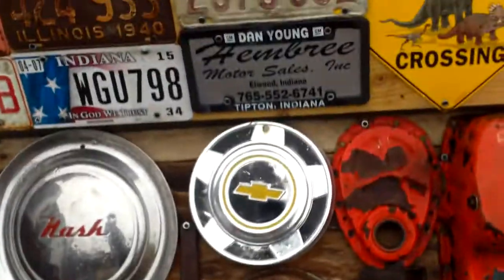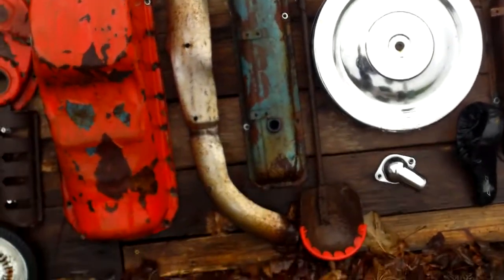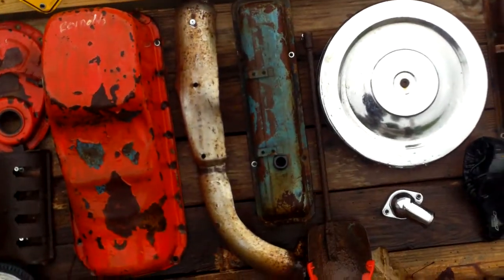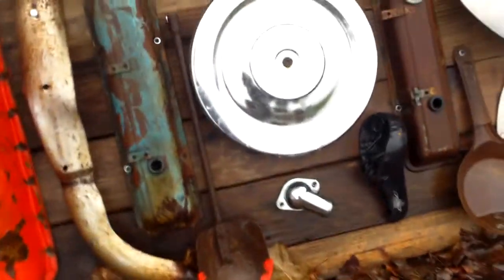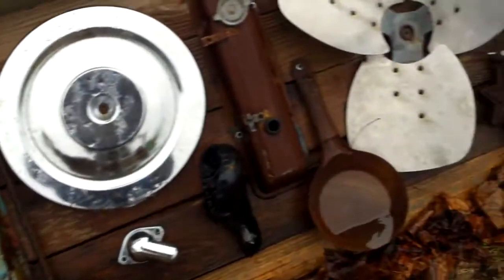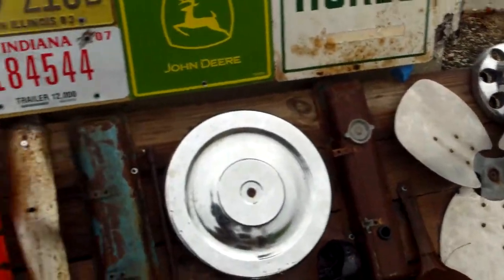The coal shovel, Chevrolet, all of the motor parts except for the muffler guard, the ice fishing shovel, the tricycle wheel, and the fan — I got from my grandpa.